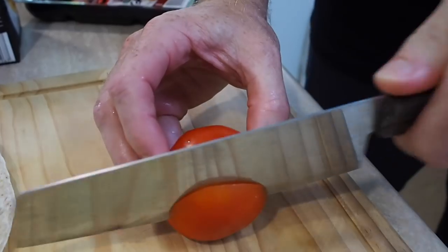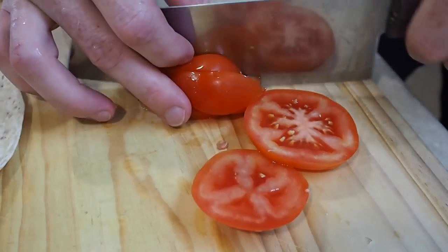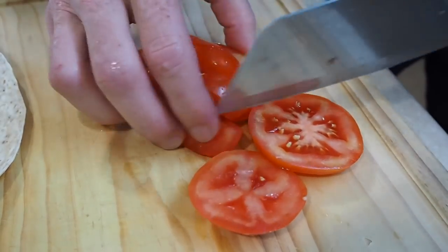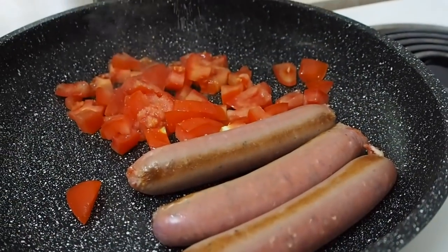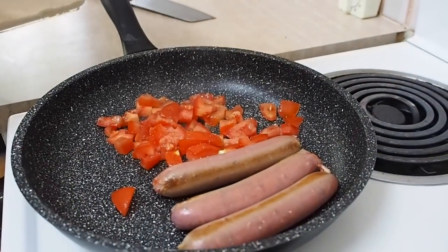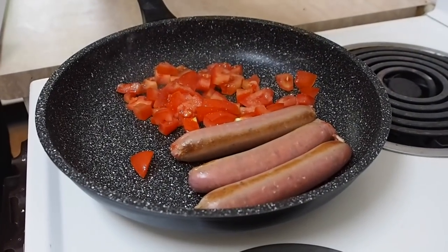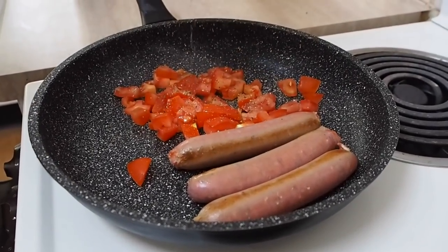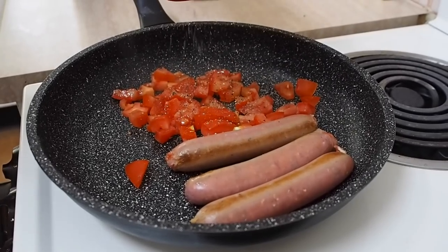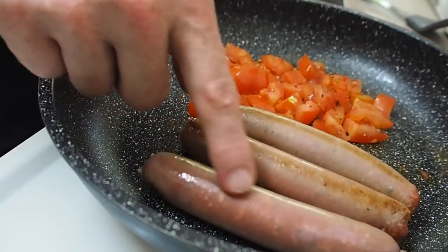Next, grab your tomato and just cut it into tiny little pieces. These are getting cooked too, so I'll chuck those into the frying pan. Let me just sprinkle a little bit of raw sugar over the top — that'll make them taste even better. I'll add a bit of salt as well, and crack some pepper over the top of that.